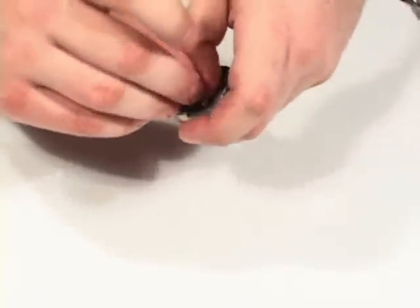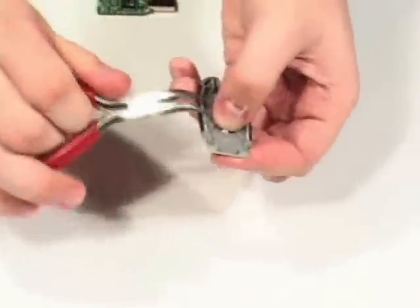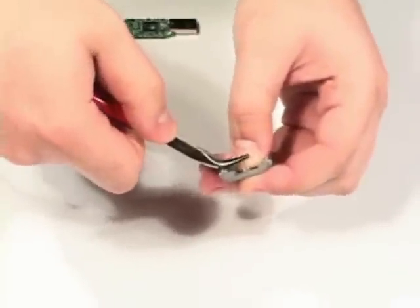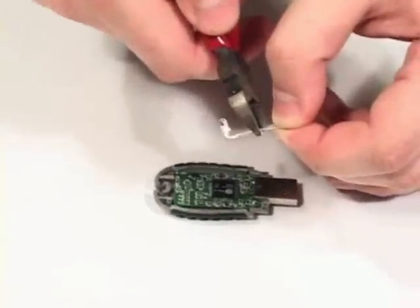Then, insert the lead in the hole you drilled and bend the leads toward the solder points using the needle nose pliers. Trim the leads to the proper size.